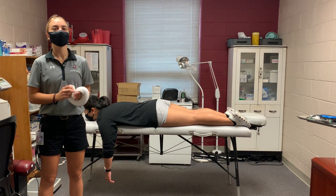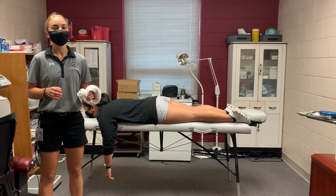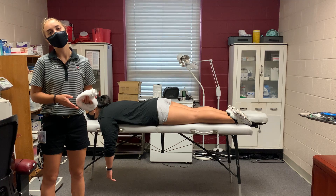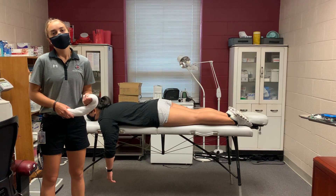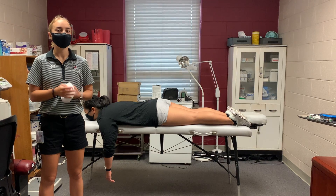The first thing you want to do is read your state practice act and understand what is allowed in your scope of practice. Next, you want to communicate with your team physician and have a conversation about what he or she is comfortable with you doing on site.